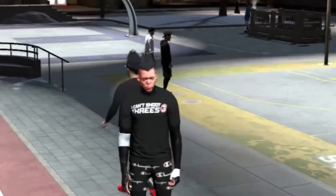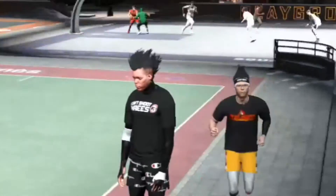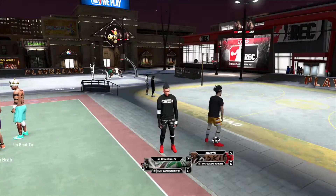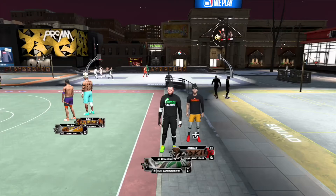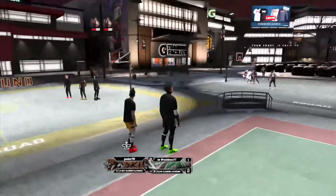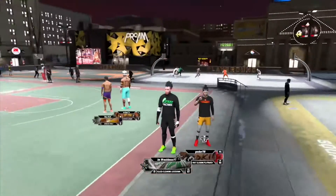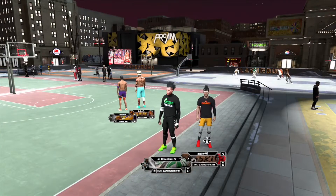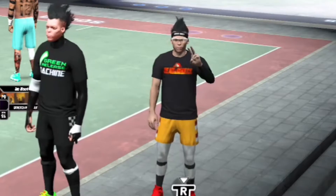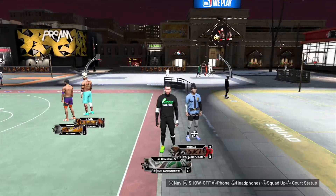I'm gonna zoom into my face. This is number one fit, and on to the next one. Green release machine shirt, got the checkered shorts. Got the regular fit — you see Justin, zoom into his face real quick. Boom, this is the second fit and on to the third one.